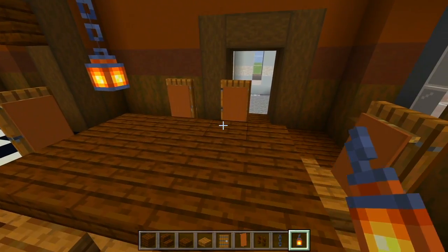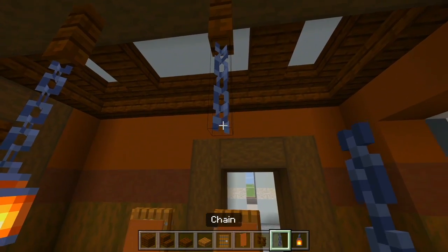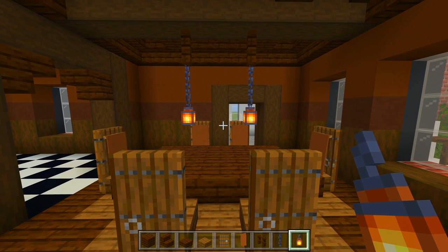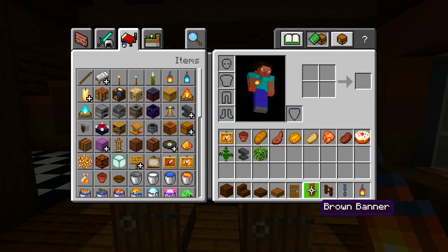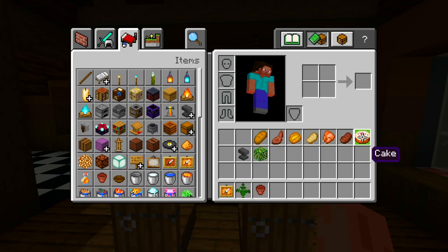I'm going to go ahead and crouch and place a brown banner up against each of those doors. So this is what the table is looking like so far — we have all the chairs. Now let's switch to the dark oak fence. I'm going to look right here at this part of the table, look straight up and hang down the fence, and then I'm going to have just one chain and then the lantern. I'll clear all of this and grab the item frames, the fern, the flower pot, and the cake.